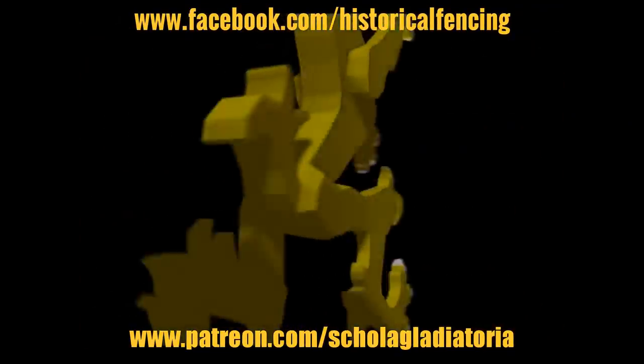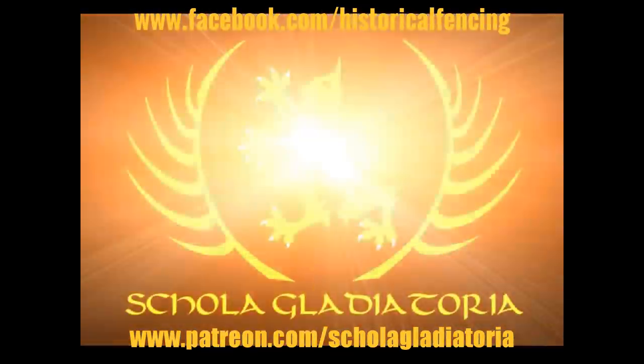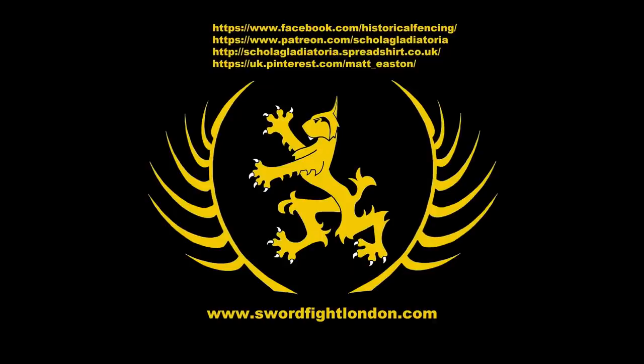Thank you for watching. Please subscribe, follow us on Facebook, you can buy t-shirts through Spreadshirt, support us on Patreon, or follow us on Pinterest. Thank you.